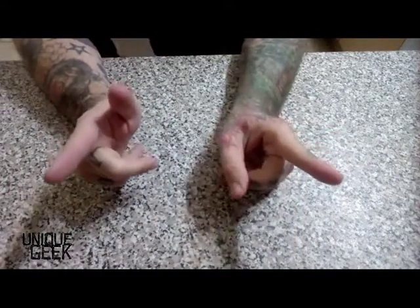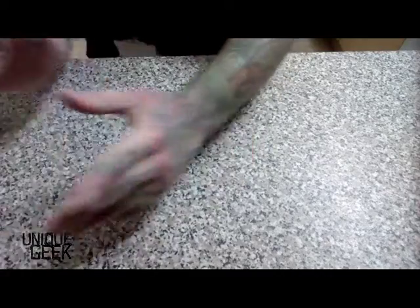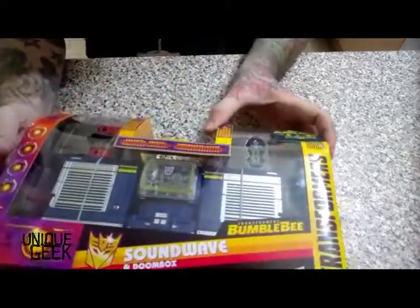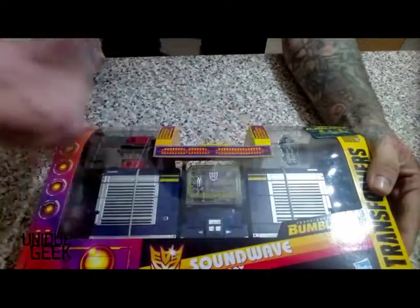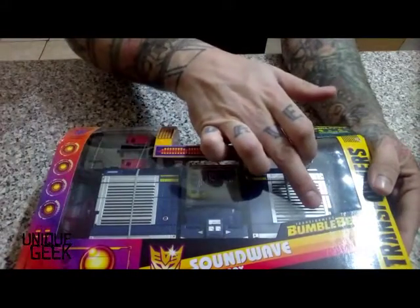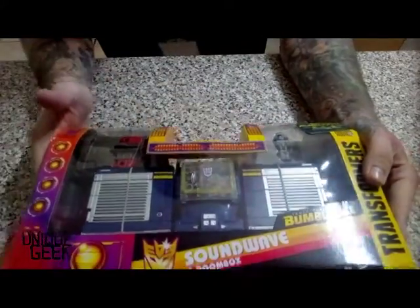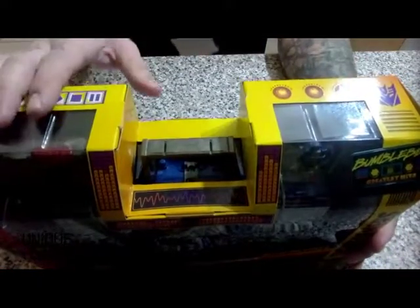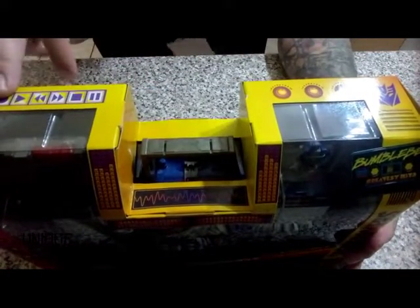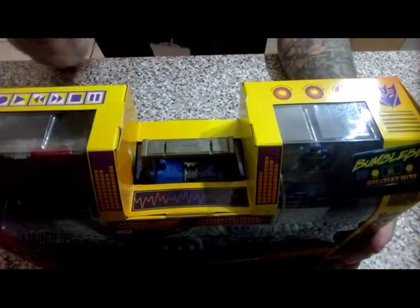On today's video, it's a bit of an unboxing plus a bit of a transformation. We're going to be looking at the boxed version of Soundwave and Doom Box — this is the Transformer remould, retooled from the Bumblebee movie. It's a pretty fantastic looking toy. The box is great and it does resemble a boom box, with record, play, rewind, stop and pause buttons.